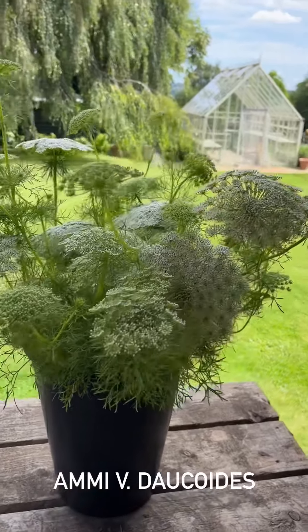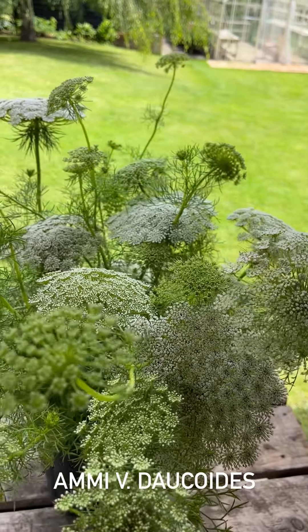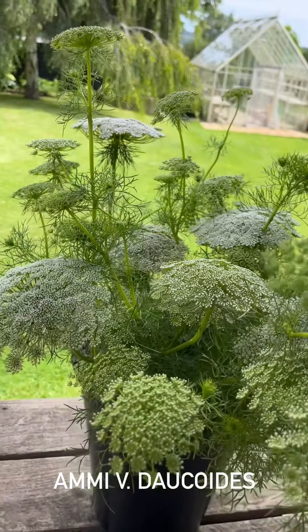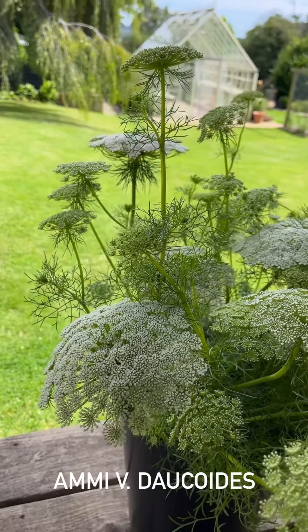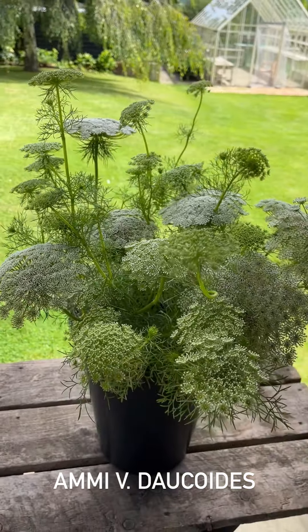I've got here a lovely bucket of the new amy. It's almost August — amy magus is long gone, but this is just coming into its stride. Isn't it beautiful? I've literally just picked a few stems, whacked them in the bucket, and left them overnight to condition.